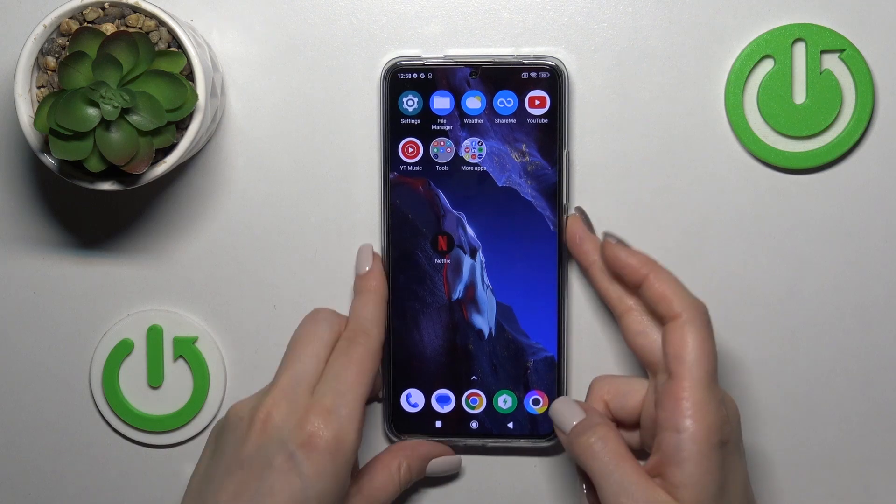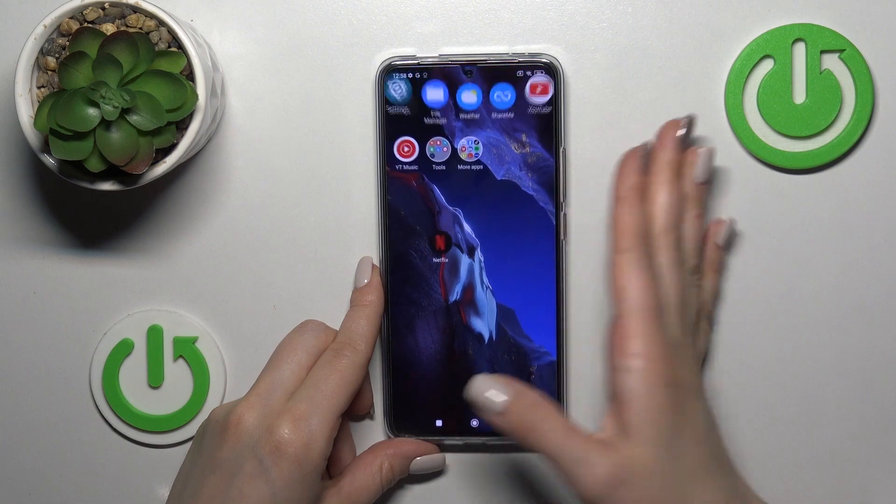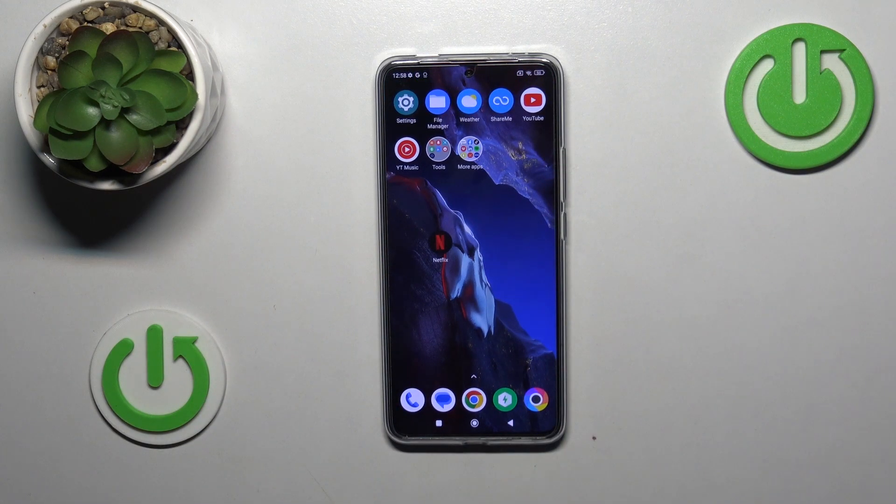After that, just go back, lock the device, and we can see that we've successfully activated the fingerprint sensor animation on our Poco F5 Pro.